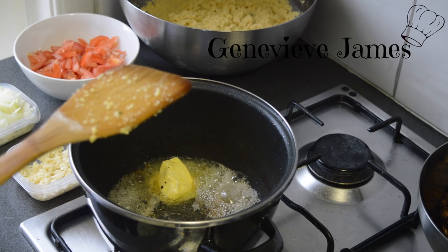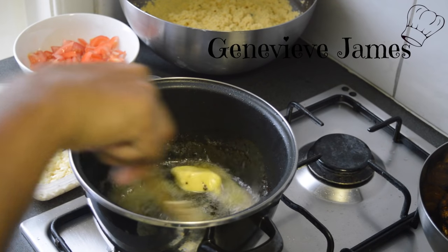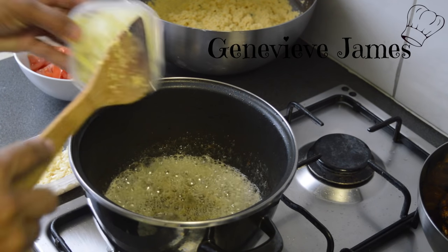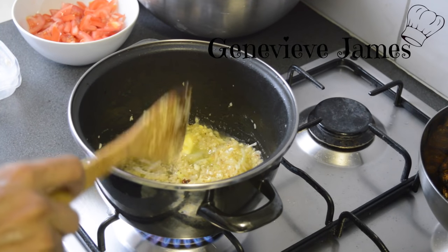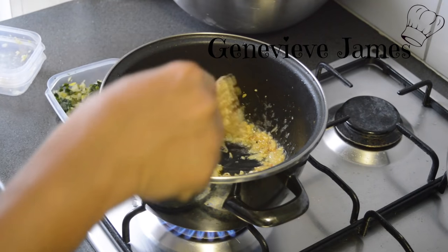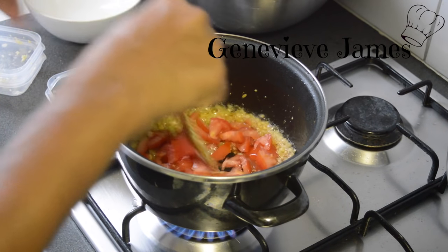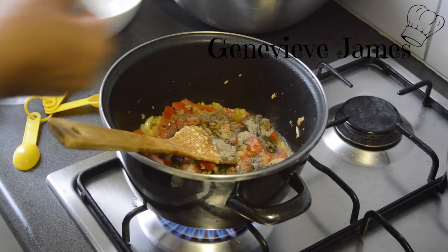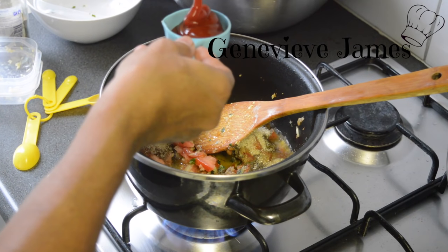So you're gonna add the half a stick of butter and then leave the butter melt. Add your onions and your garlic and leave this fry lightly. You're gonna add the rest of your ingredients: the tomato, the celery stick, and the Maggi block. Stir this, then the black pepper and your brown sugar, and ketchup for the color.